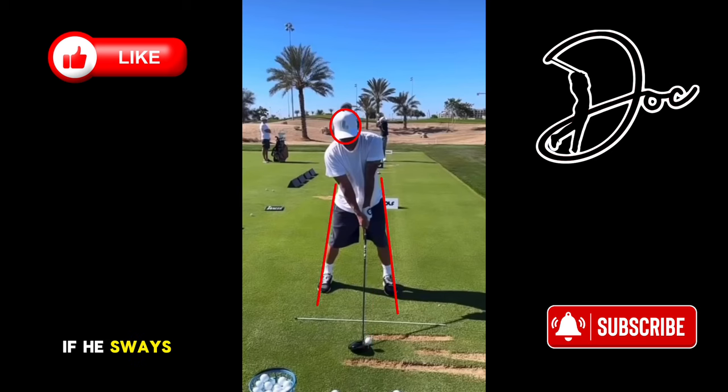I've drawn some lines here. I want to see if he sways. From what I've seen, it looks like he sways backwards just a little bit. And I've got a circle around his head — I want to see how much his head moves, if at all.